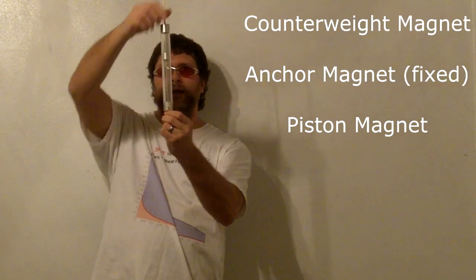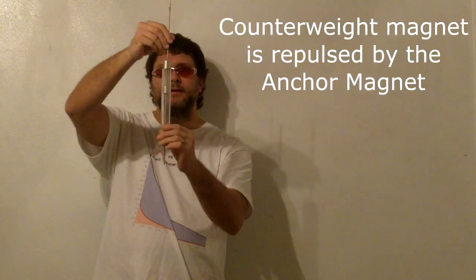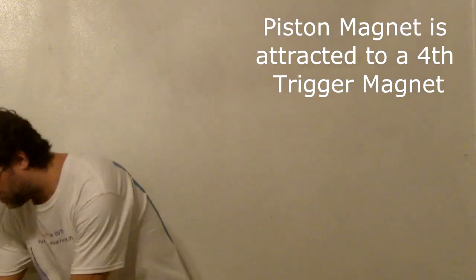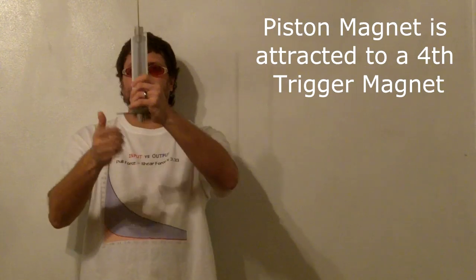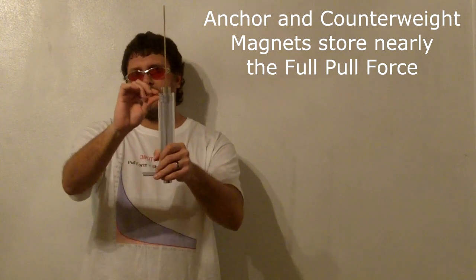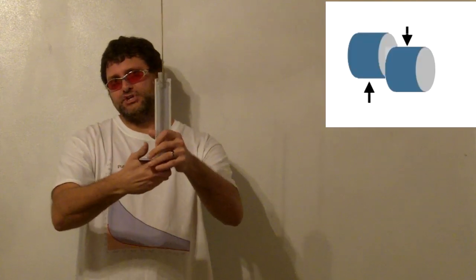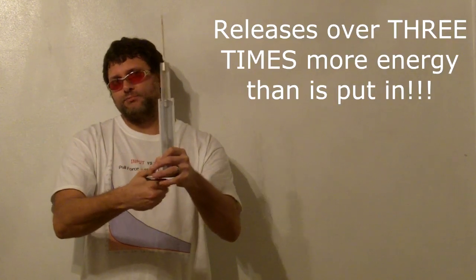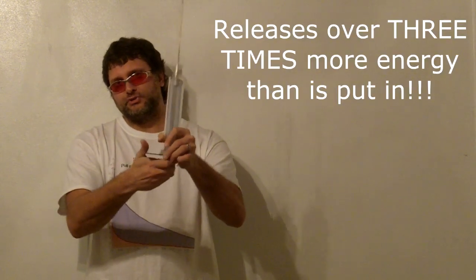So why is this important and how can we take advantage of it? Here is a permanent magnet piston. The counterweight magnet at the top is connected to the piston magnet at the bottom. The anchor magnet in the middle is fixed. The counterweight magnet is repulsed from the anchor magnet. The trigger magnet is attracted to the piston magnet. When this occurs, the counterweight magnet will be pulled towards the anchor magnet, thereby storing the full pull force between the piston and trigger magnets. The trigger magnet can then be sheared perpendicular to the piston, thereby releasing over three times more energy than is used to move the trigger magnet.